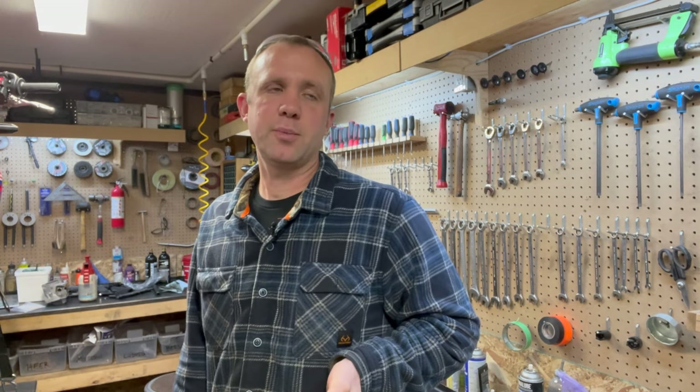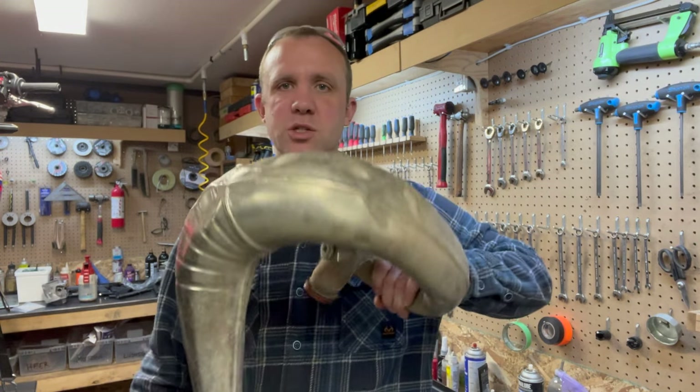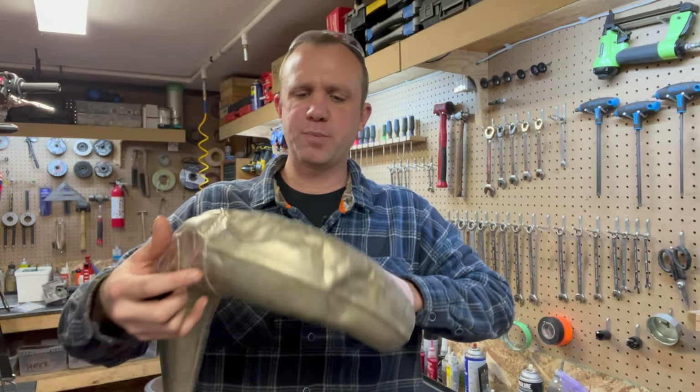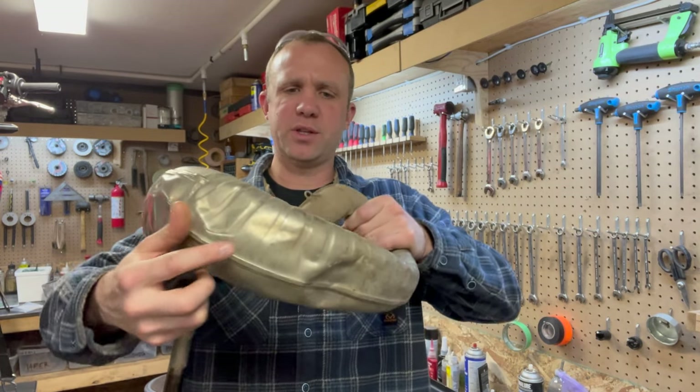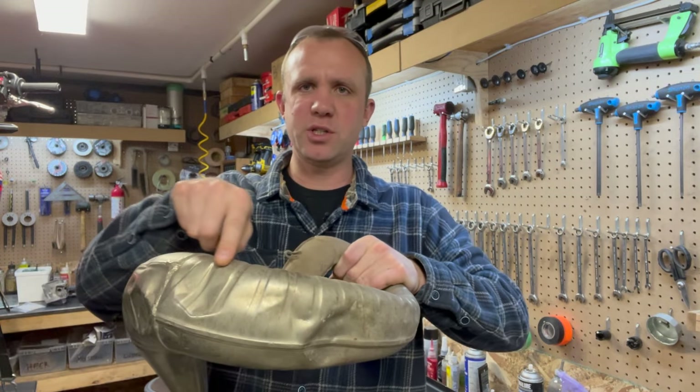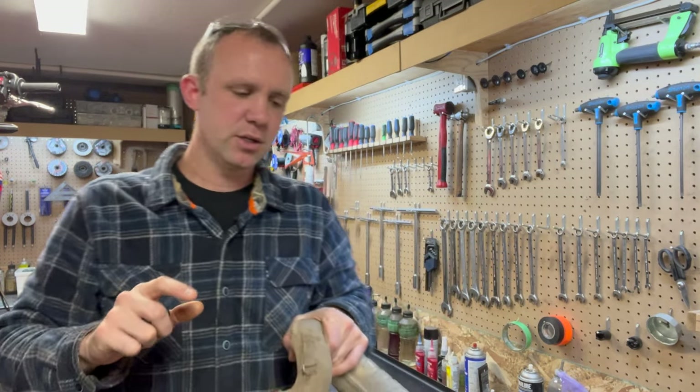I'm gonna use air pressure. There are other ways of doing it — primarily the HydroForce. The HydroForce is a super cool tool, but it doesn't work on these stock KTM pipes because they have ridges like this. The HydroForce pushes the ridges out with so much force that it actually distorts the pipe — it wants all these ridges to go straight. We can't have that. So we're gonna use air pressure and heat.